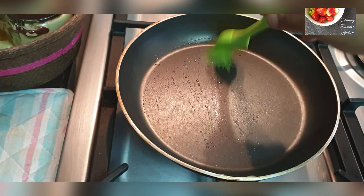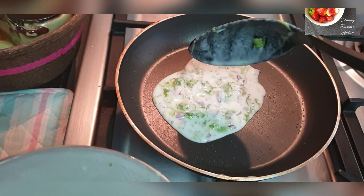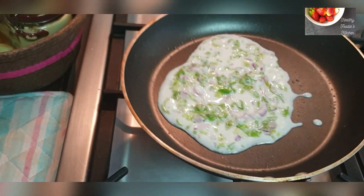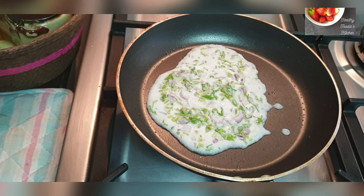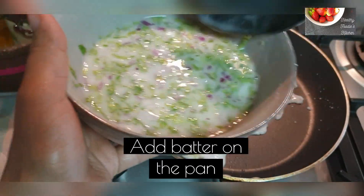Let's start to make the dosas. Add a few drops of oil on your pan and just brush it properly. I'm going to add some batter to the pan with the ladle — this is very thick, this is not what I want. So I'm going to add some more water, around half a cup, to my batter.